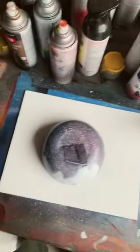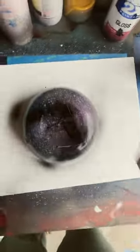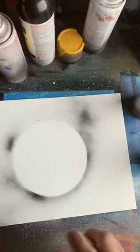Alrighty, well today I'm doing a cherry limeade planet. First things first, get the outline. Next up, going with a base layer of pink.